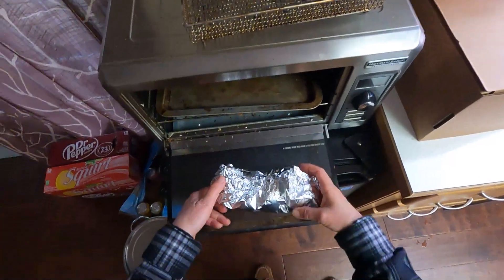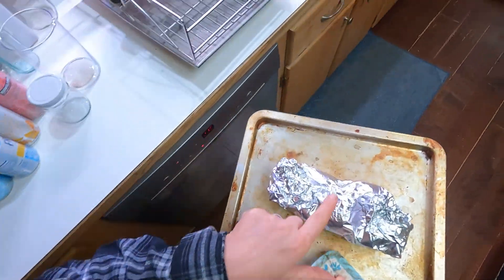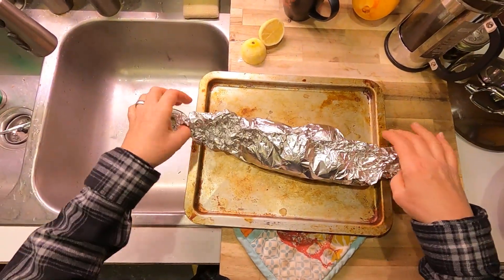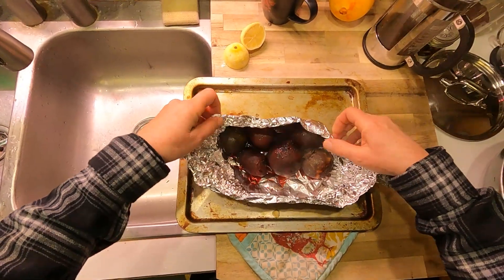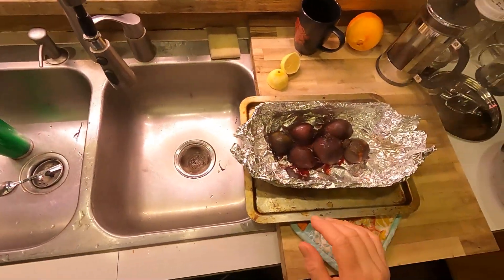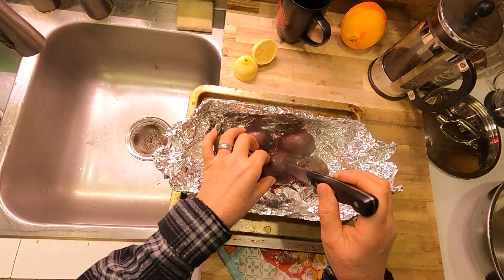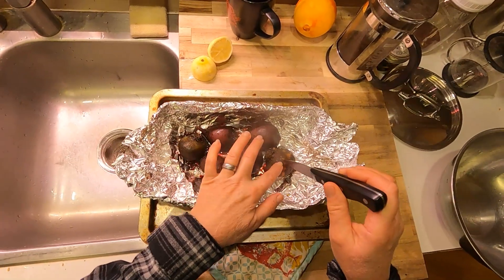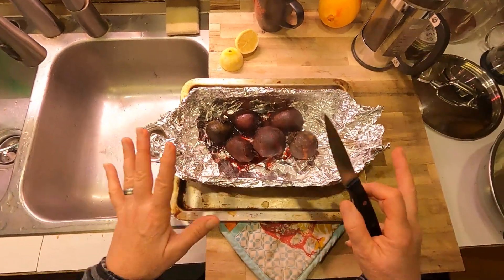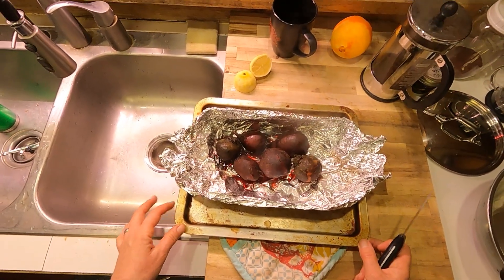I had some extra beets in the fridge that I didn't need for this soup, so I decided to roast them and make a little beet salad — particularly because I really love beet salad with goat cheese, and I happen to have some goat cheese in my fridge. These have been roasting for about an hour and a half with a little bit of oil. Once they cool, I'll hand peel them and chop them. So lots of different ways to cook beets — you could also do them in an Instant Pot.